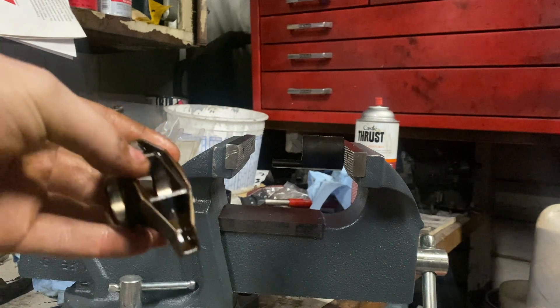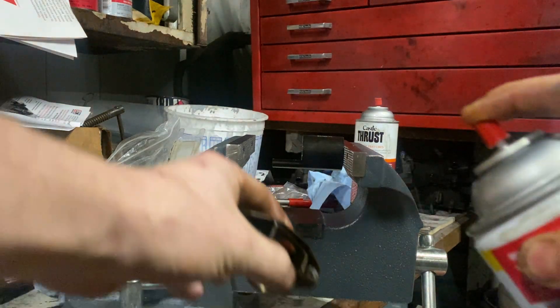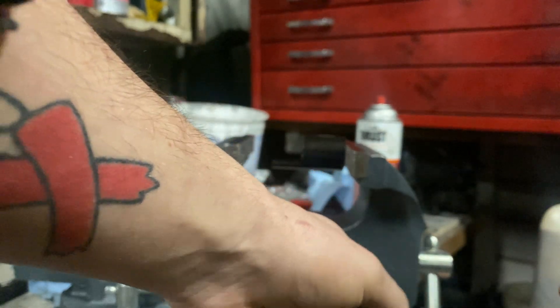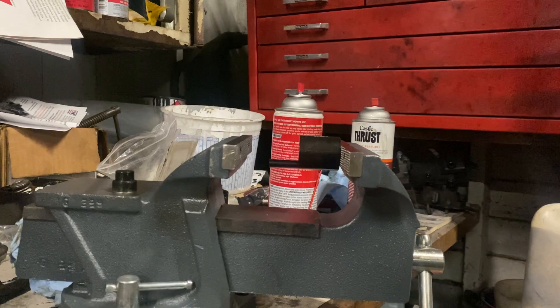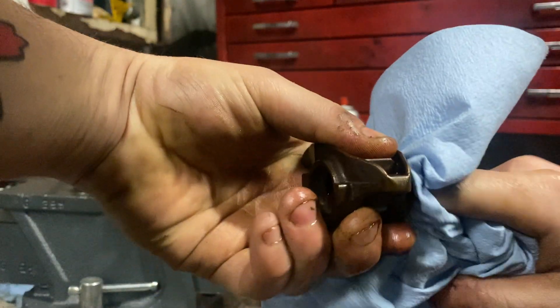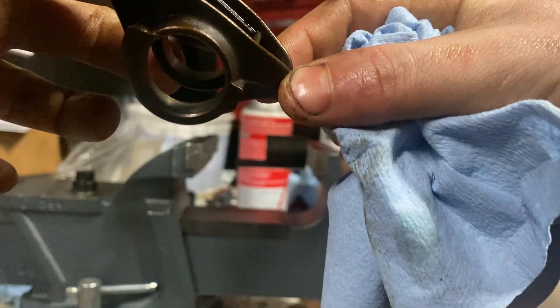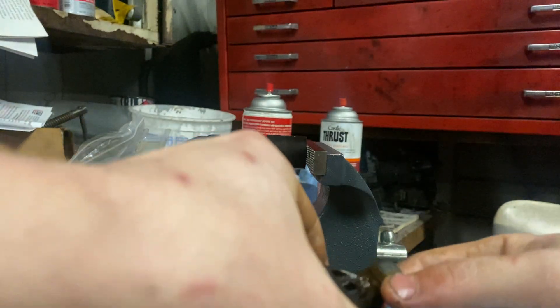After I get the stock trunnion out, I like to take a little brake cleaner and clean off any dirt and debris from inside the rocker. Then use some clean shop towels to wipe the inside thoroughly. You can see how well-made these factory LS rockers are — this motor has about 160,000 miles on it and they're in virtually perfect condition.